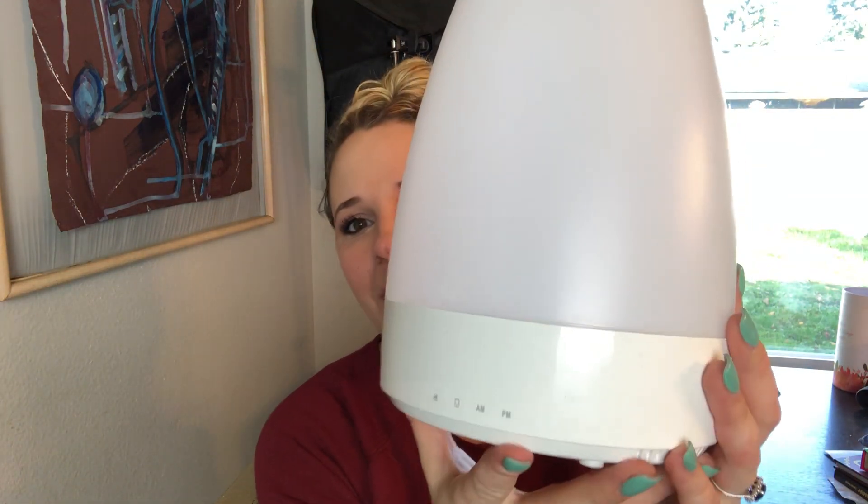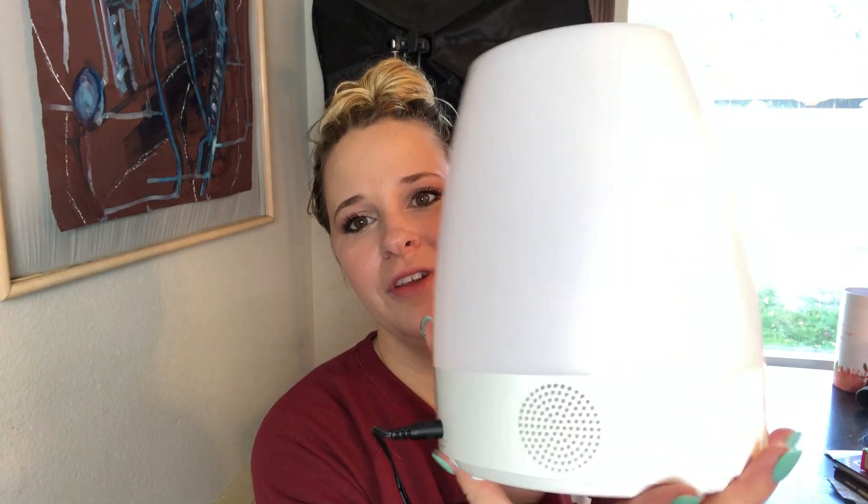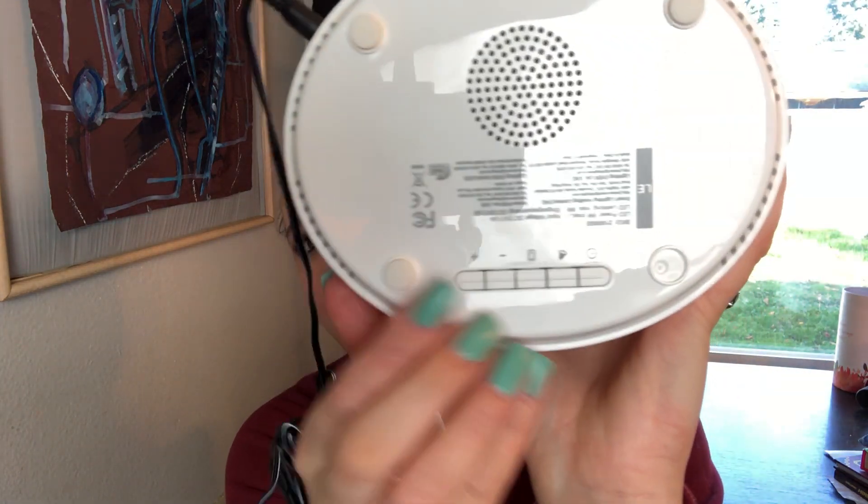So this is what it looks like — it is right here. It has a speaker and different lighting settings. You can set it to the time you would wake up, and it connects with your phone so the lighting gets brighter and brighter as it gets closer to your wake-up time. You end up waking up a lot more peacefully and you feel more rested.